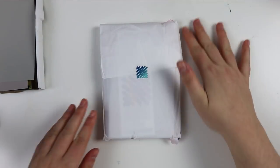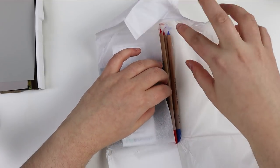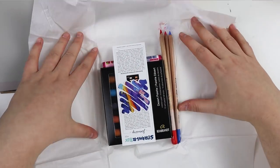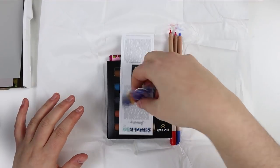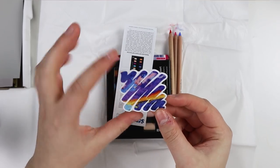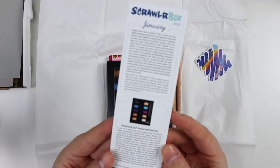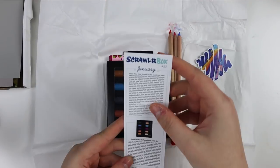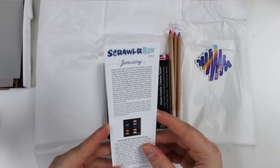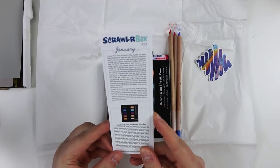Let's open up the little bundle here and see what we have. There's the ScrawlrBox logo with the artist's art — this looks really cool. January edition, so this is the very first box for this year. Basically with this box we're going to be exploring an artistic medium that you may not have tried before, which is totally true in my case.